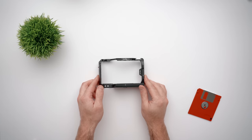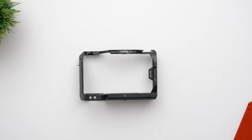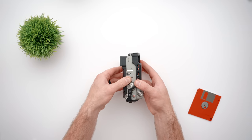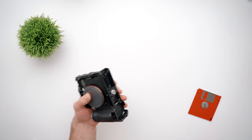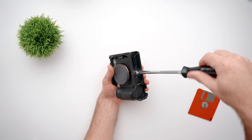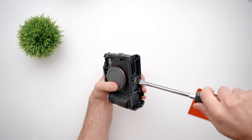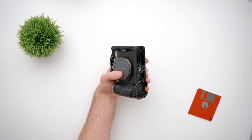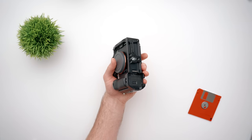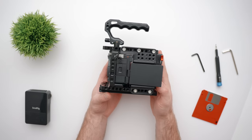The last thing you're going to need is a cage for the A7C II. I'm using the original SmallRig A7C cage — not the SmallRig A7C II cage — as this was a pre-production camera I'm working with, so I didn't have access to new cages. But once they're available, I'll test it out and update you in the comments section of this video. For now, the original A7C cage fits and works. Now let's take these parts and build a cinema camera.